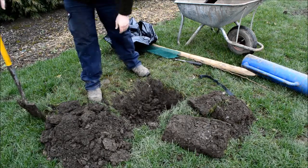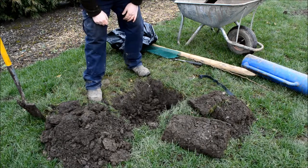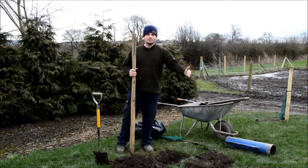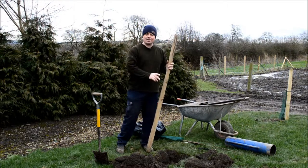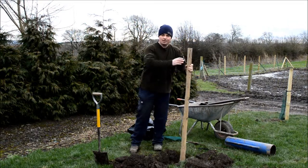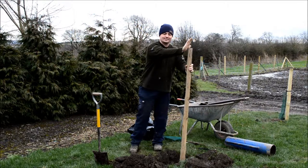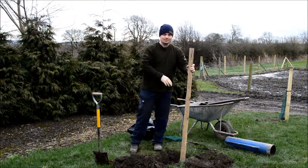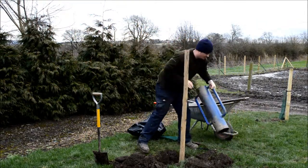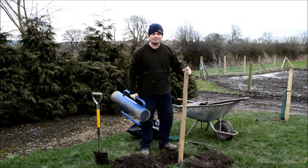Now, at this point most people stick the tree in, but we want the stake first — not the tree. The stake can't go on any side; it wants to go to the windward side of the tree. So if our prevailing wind is that way, the stake will be on this side of the hole. When the wind blows, it pulls the tree away from the stake — if it's pushing into the stake, the tree can get damaged. So it's the windward side. I've got a post knocker, but a sledgehammer will do.